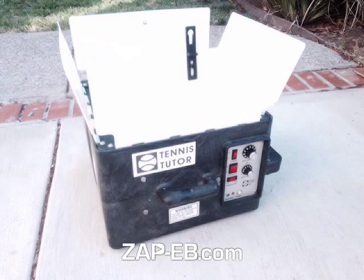Today I'm offering the Tennis Tutor Tennis Ball Machine. I haven't used it in years, but when I did it really helped my technique. It's in excellent condition, it works great, and it generates balls with a lot of power.